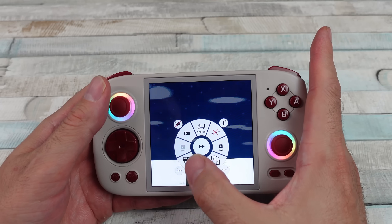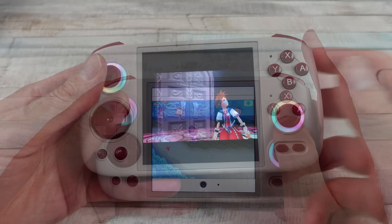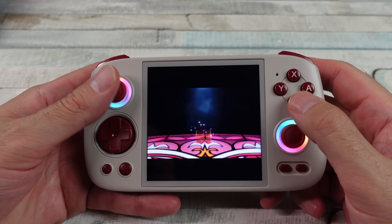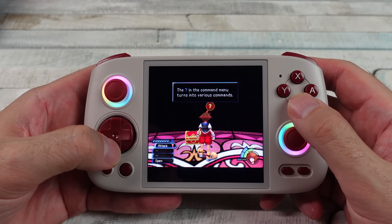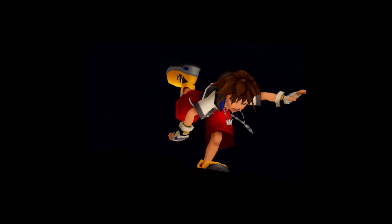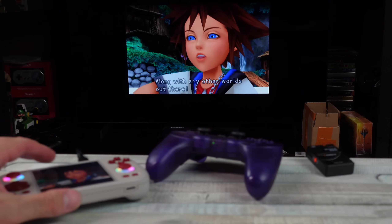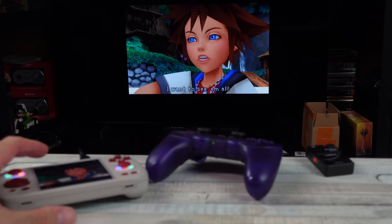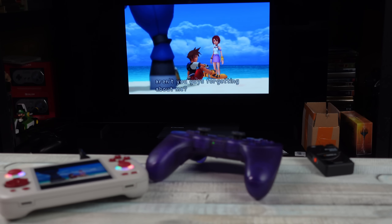Besides 3DS, one of the coolest things I wanted to check out was PS2. I played a few games and had absolutely no issues. I saw Kingdom Hearts was on here and actually played quite a bit of it — no issues. I captured footage using a USB-C to HDMI adapter through my capture card on my PC, but the audio was wonky. I double-checked and confirmed it was just my capture card being weird. Plugged it directly into a TV and it worked perfectly fine — no issues with audio or visuals.